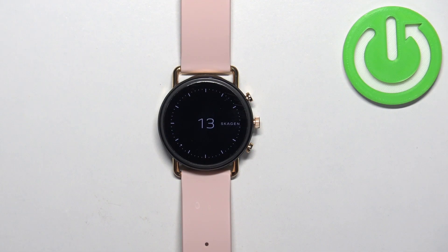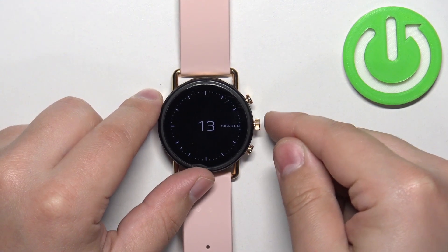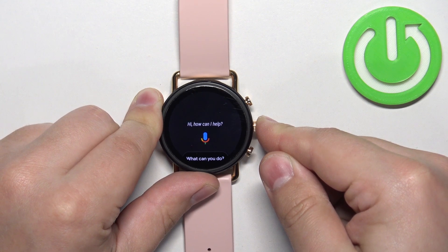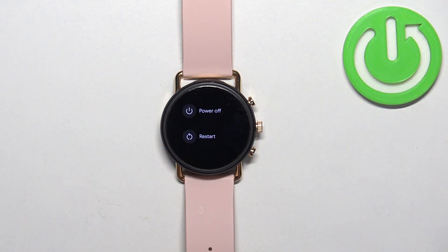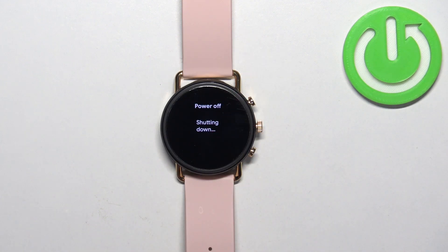First thing we need to do is turn off our watch. We can turn it off by pressing and holding the middle button. Keep holding it until the power menu appears on the screen, and once it does, tap on the power off option and wait until the watch turns off.